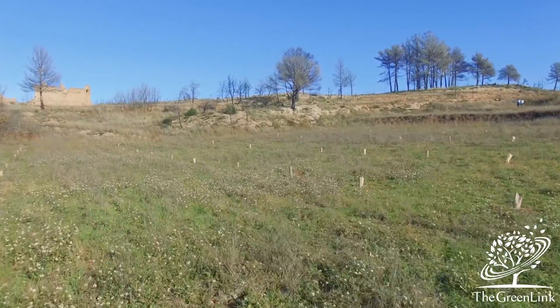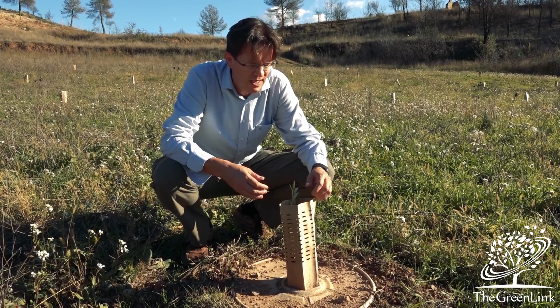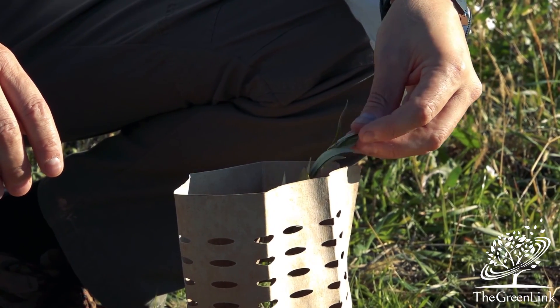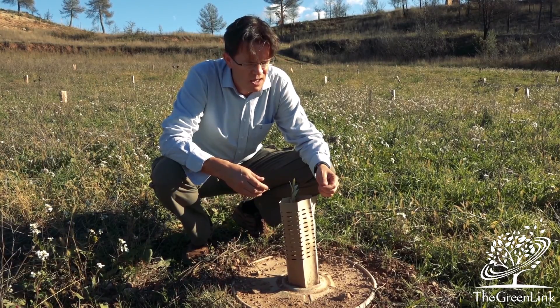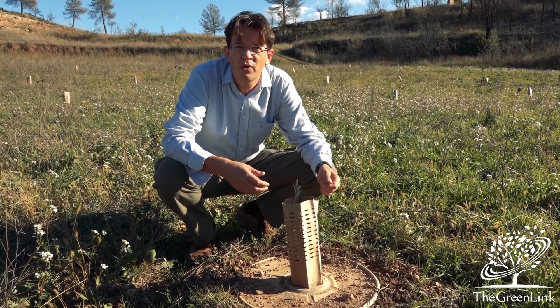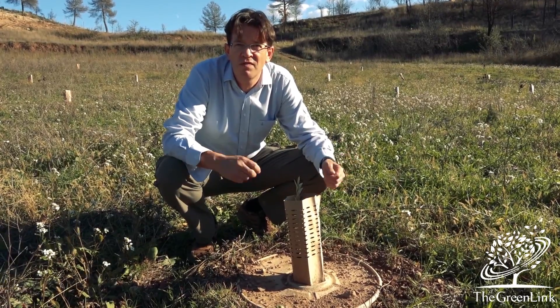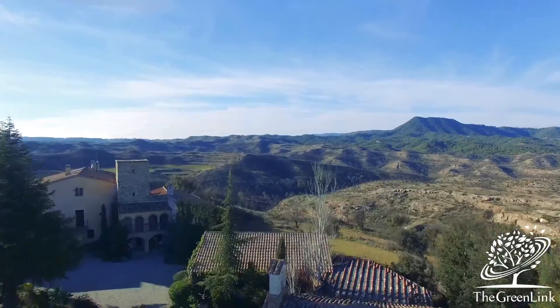Here we see one of the cocoons planted in the terrain. We always plant with autochthonous species. This is an olive — a Burkina olive from Catalonia. We have also planted here Quercus ilex, the Holm oak, inoculated with truffles, to give an alternative income stream for the landowner.